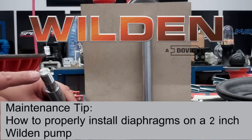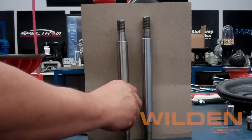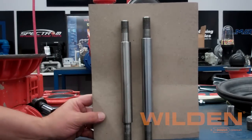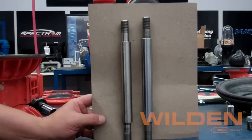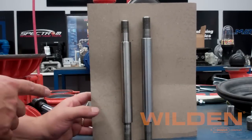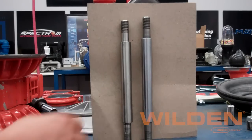In this video we'll be showing how to properly install diaphragms into a two-inch Weldon pump using the 08381203 full-stroke rubber P8 shaft. As you can see here, it is about a quarter inch shorter than the older full-stroke shaft, and we're going to show you the tips and tricks on how to actually accomplish this out in the field.